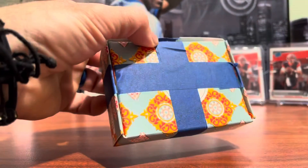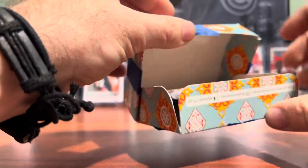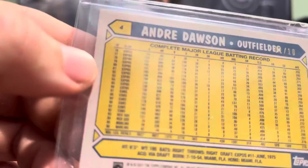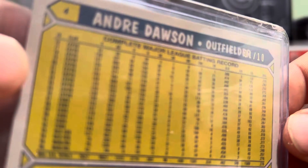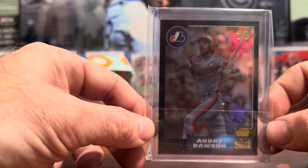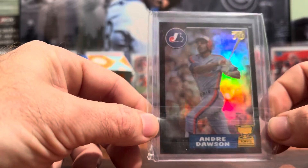It never ceases to amaze me the different ways that people send packages. I've been waiting for this one — it's numbered out of 10, and it is number one of 10. This is the 2021 Topps Rookie Cup. I've been trying to put this rainbow together and this is one I needed. Happy to get this one in today.